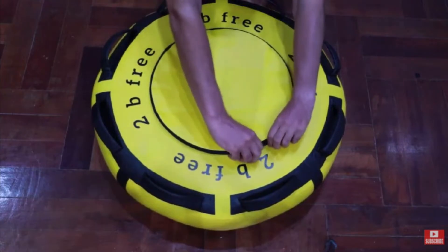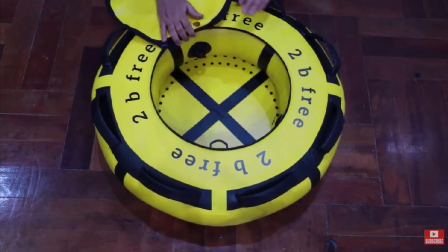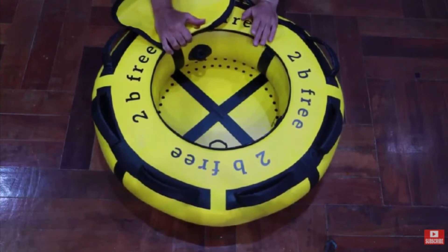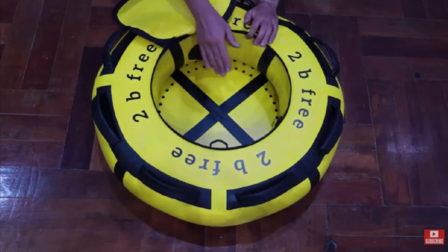Today we will have a look again at our favorite freediving buoy, or float depending on how you like to call it, from 2B3 equipment company. I reviewed this buoy a couple of years ago, so I will not review the same product a second time. Instead, I decided to check an old buoy which we have been intensively using for the last couple of years and show you how it looks now.